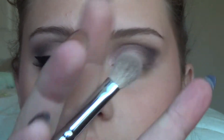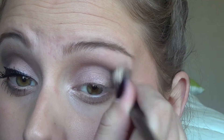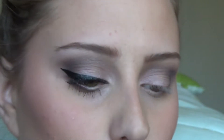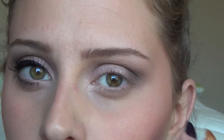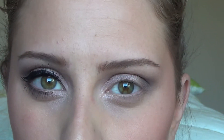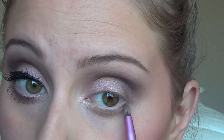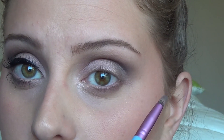Then I'm going to go back in with that same blending brush and blend it out. Then going in with a Sigma E30 pencil brush, I'm going to pick up the color Factory again and put it on my lower lash line, probably about to my pupil. Then I'm going to go in with Black Heart and put that on the outer third of my lower lash line.